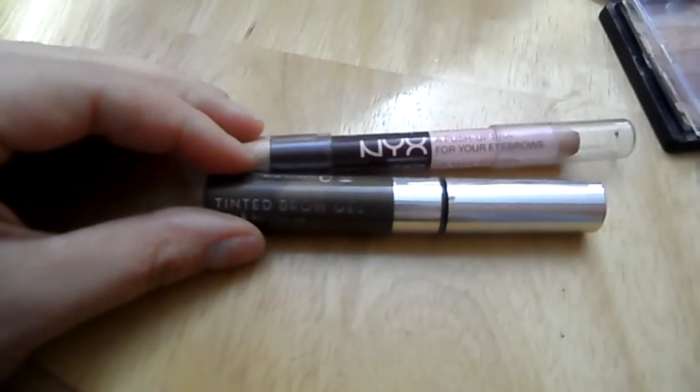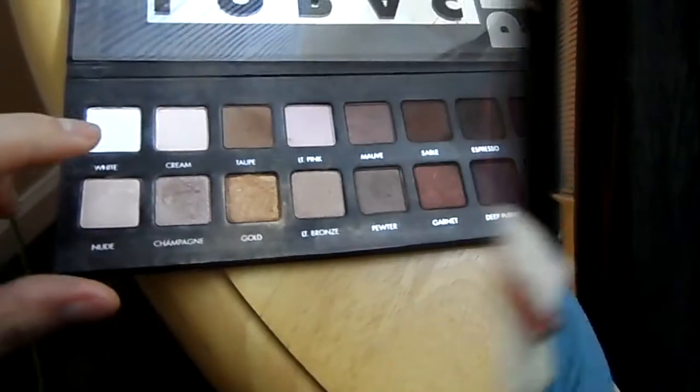I fill in my brows like I normally would — this is probably the longest part of doing my makeup. Next, go in with that white color for the brow bone and apply it with a flat shadow brush and blend it out.